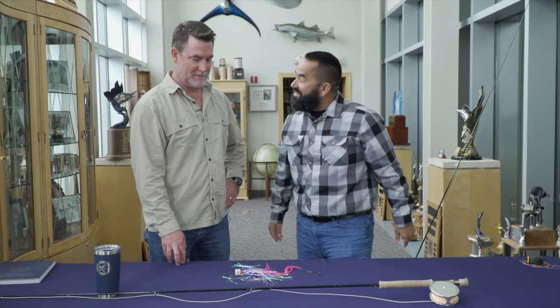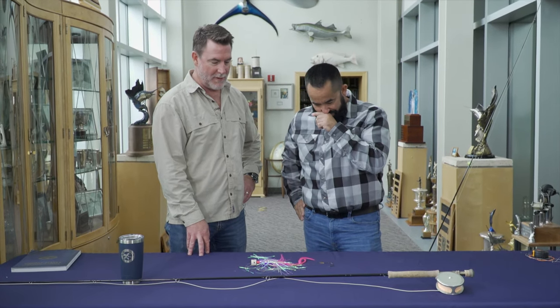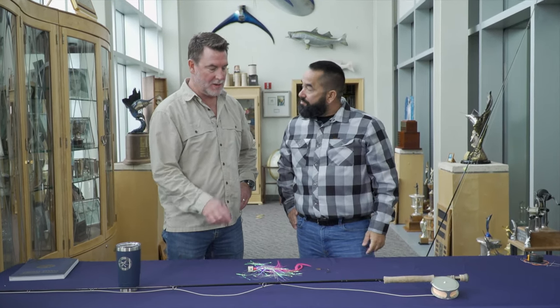Jason, tell us about this chicken you got on the table. Well, really it's a half a chicken here, and what this is is a fly that was actually used for a billfish record.